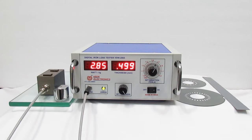It is very useful to measure direct and very fast watt per kg of electrical steel like CRGO, CRNO, CRC, and others.